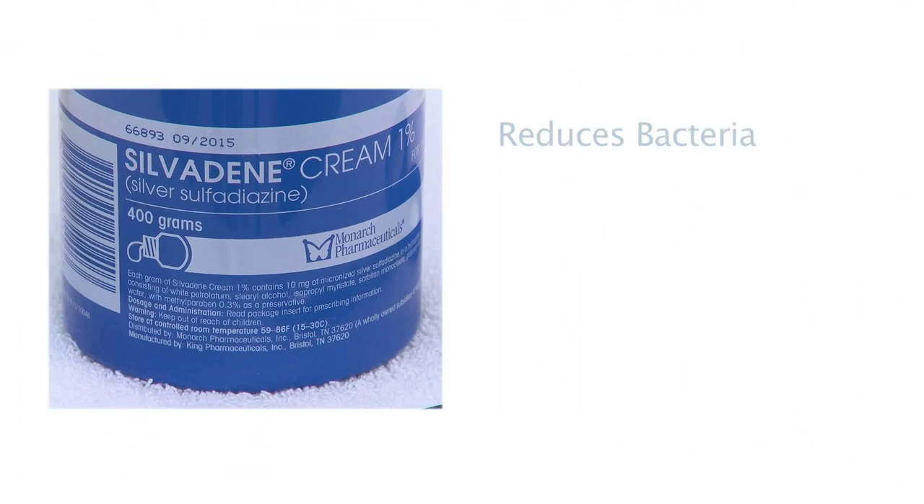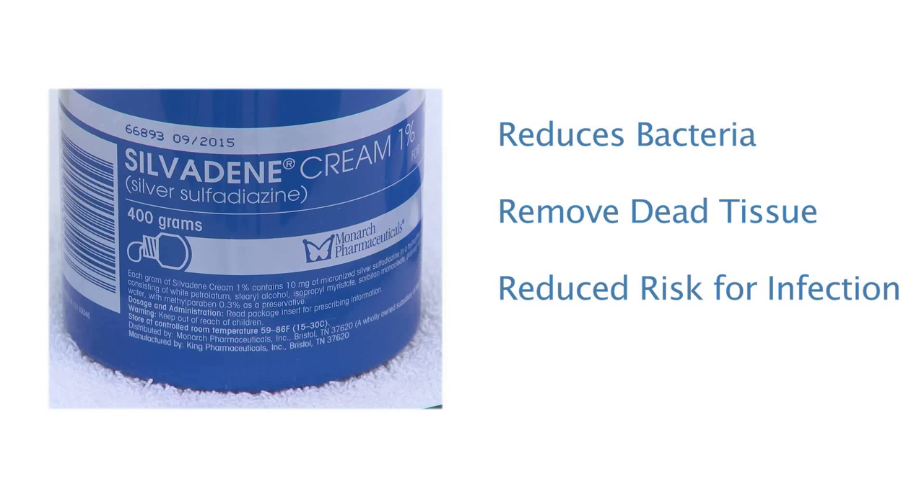Sylvadine is a white cream that reduces bacteria and helps remove dead tissue from your wound. It also reduces your risk for infection and promotes wound healing.